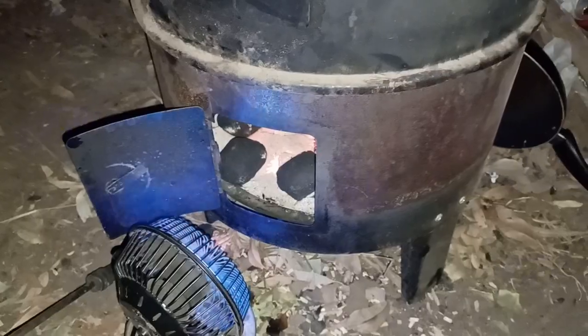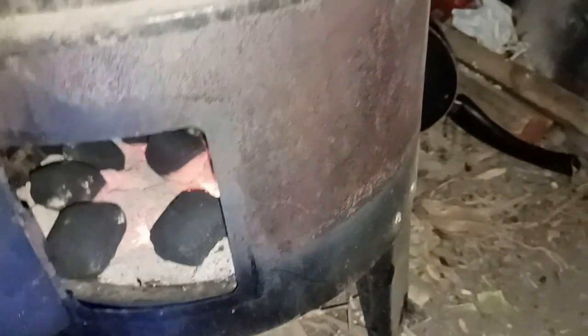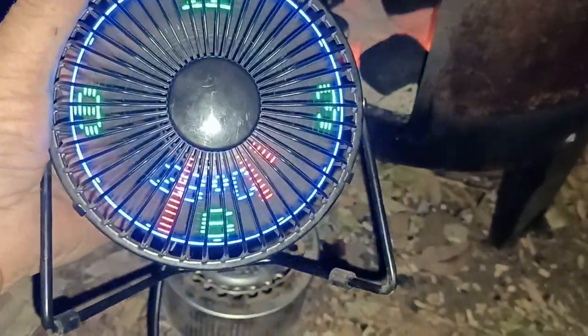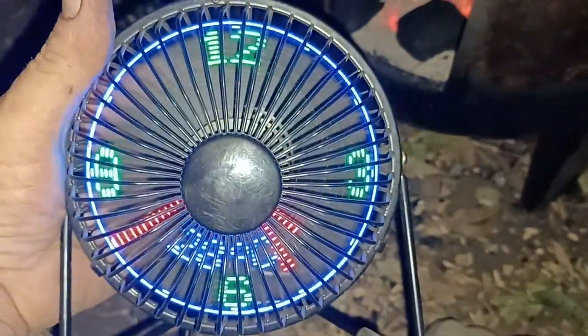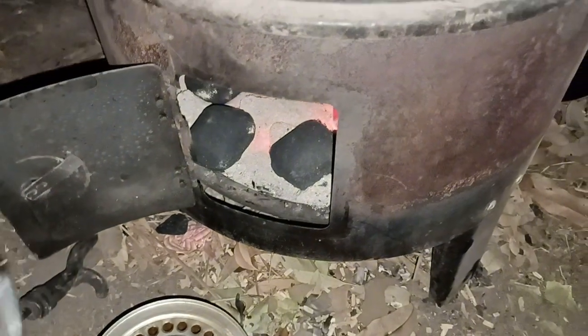So this is what I'm doing tonight. I've got my little fan there blowing air in to get a bit more heat and get some more coals burning. I've got this little LED display that tells us the time and temperature — the time's wrong at the moment, but yeah, it's blowing air in there to make the coals a bit hotter.